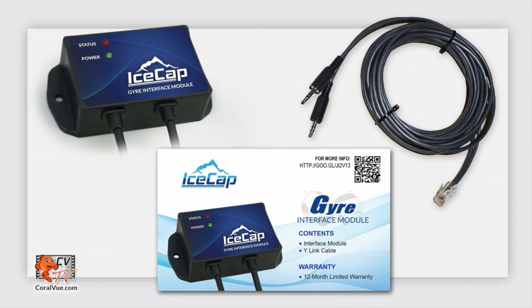Each IceCap Gyre interface module comes with the interface box, a Y-connection cable, and a user manual. An aquarium system controller is not included with the module, but it is required. Remember that the Gyre interface module is a third-party product intended to facilitate the connection between the MaxSpec Gyre pump and a system controller.